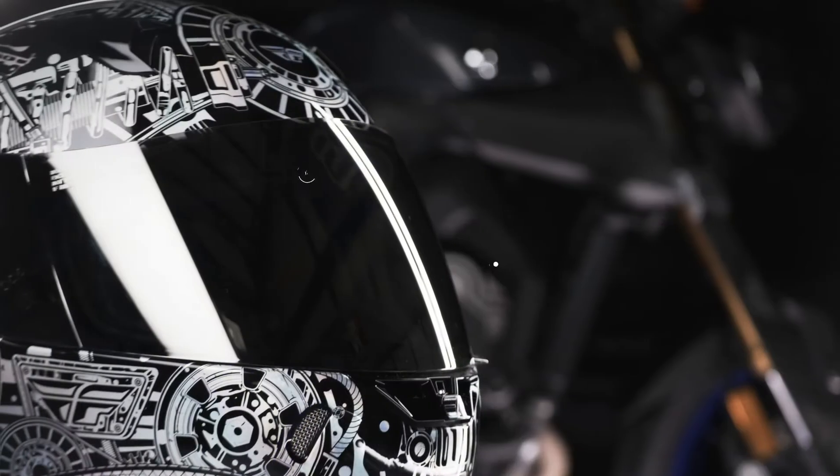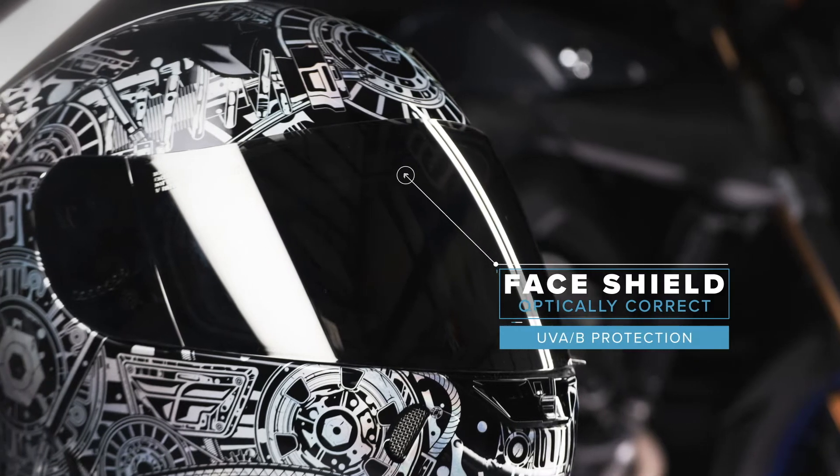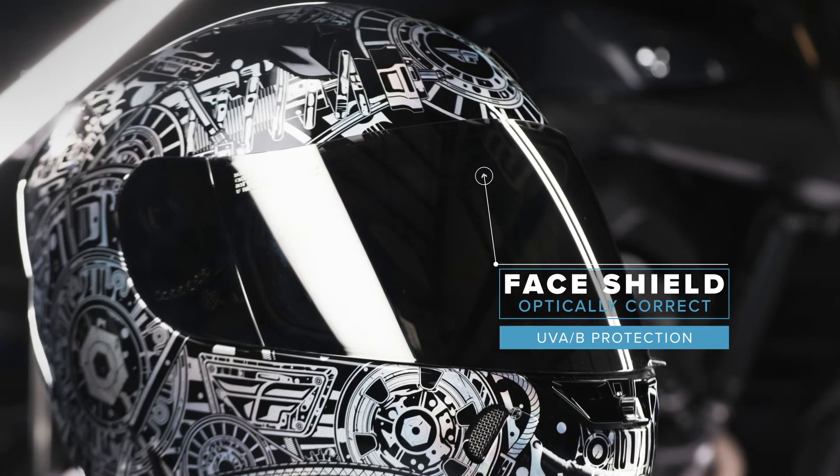The Revolt comes equipped with an optically correct UV-AB-coated clear face shield to keep your eyes safe, and also includes a tinted version for daytime riding.